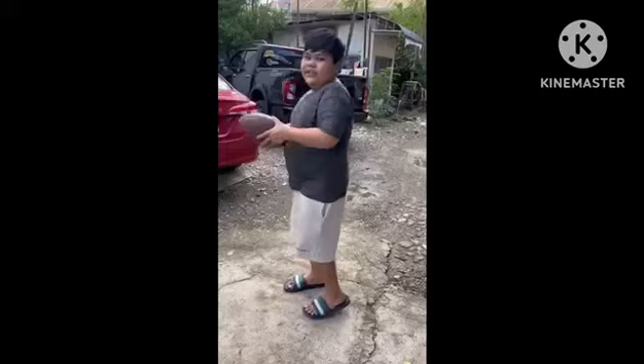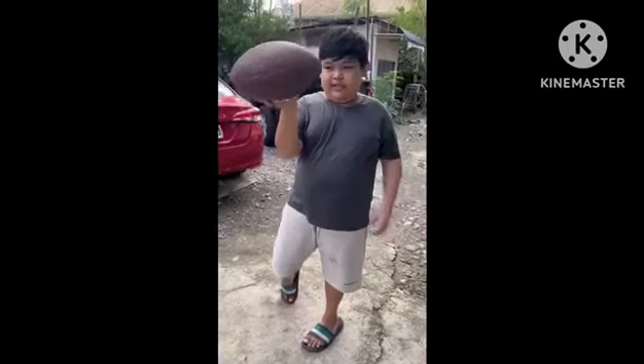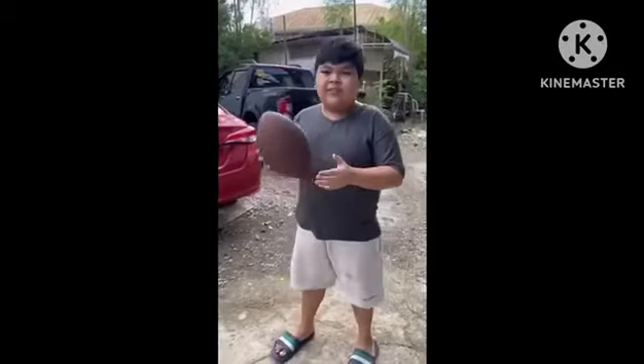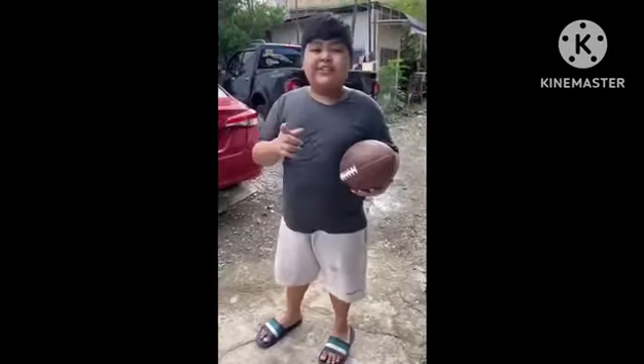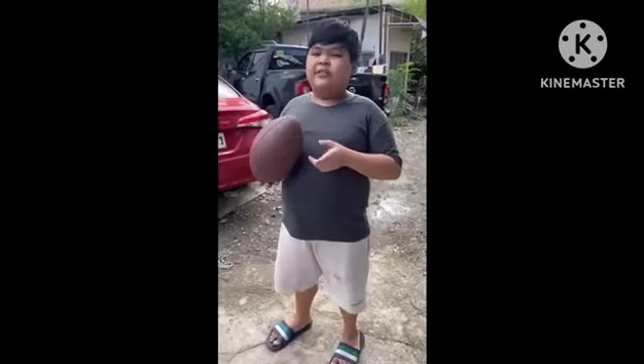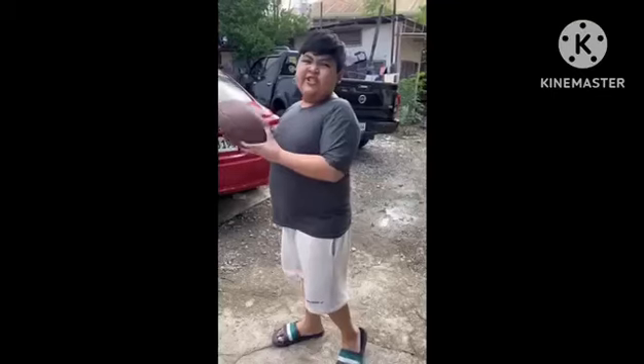One of which is football. This ball is American football. The original goal of this game of American football is to score a touchdown. But since we don't have a field or a goal, we're just going to do catch and throw.